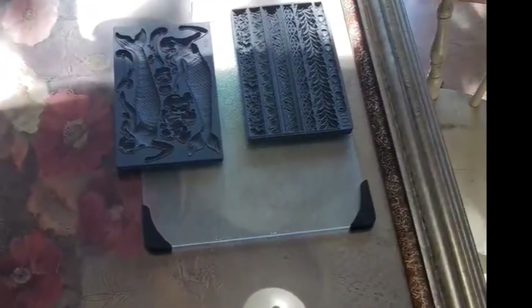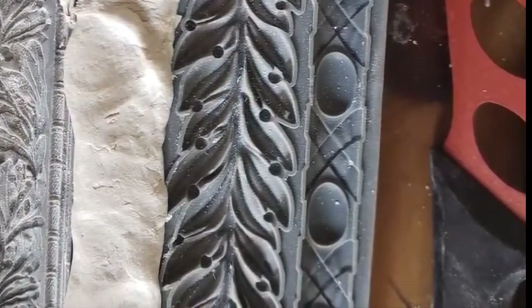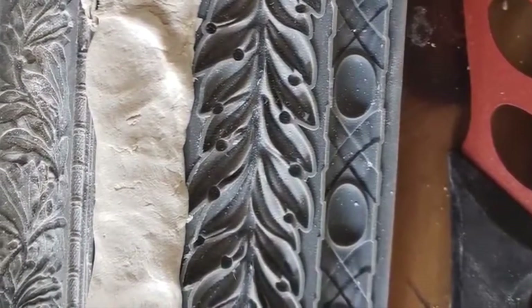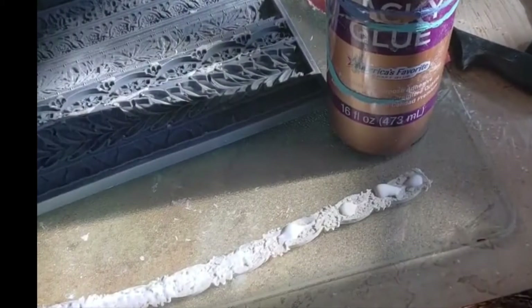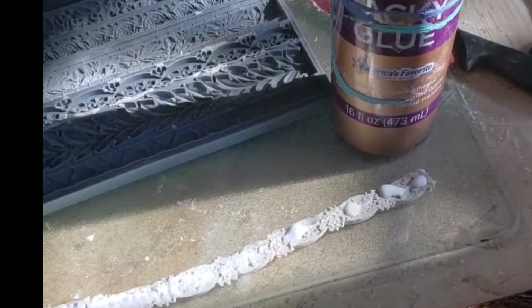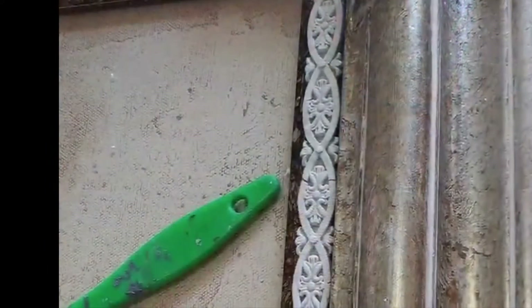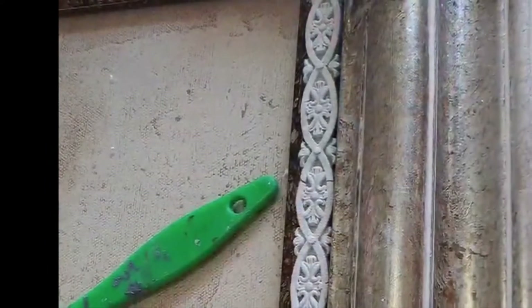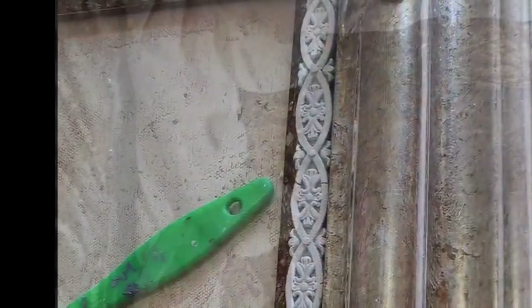I felt the frame did need something, so I wanted to add a little more detail. I took my silicone molds from Iron Orchid Design and some air dry clay and figured out which mold I wanted to add on the inner frame. I pulled those molds out and then used tacky glue — I brushed it on the back of the molds with a paintbrush and stuck them where I wanted, including in the corners. Then I let this dry overnight so that the air dry clay and the glue could both dry.